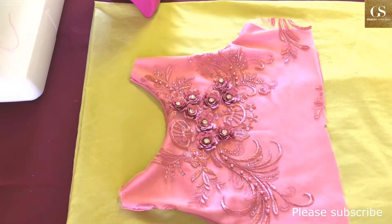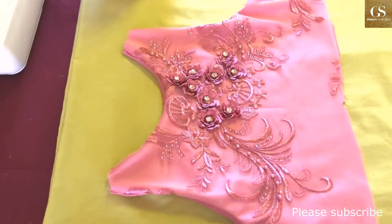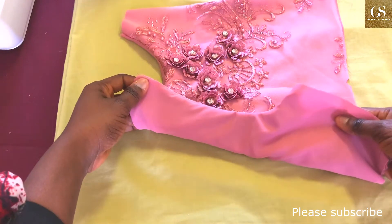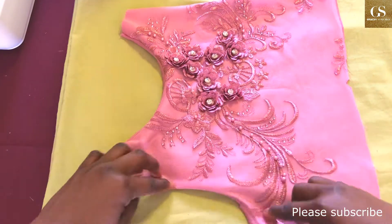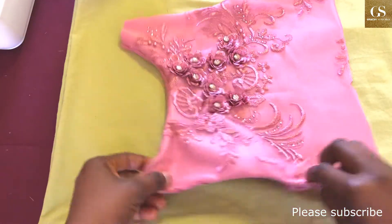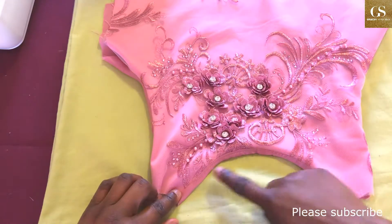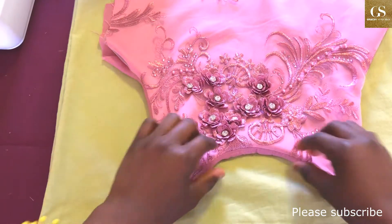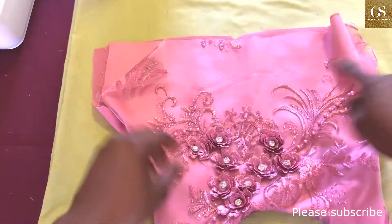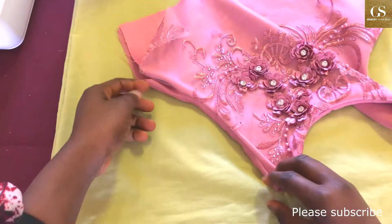Looking at this fabric — I have sewn the lining to the main fabric, but when I turned it inside out, you can see it is very rough. The hem, the neckline, everything looks bulky and rough. As a beginner, you should know that you should always iron as you go. Don't wait until you finish sewing before you iron.